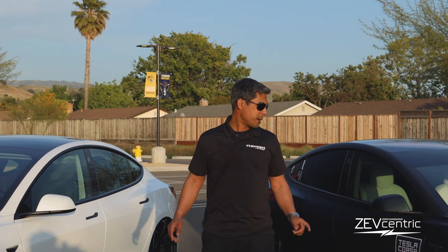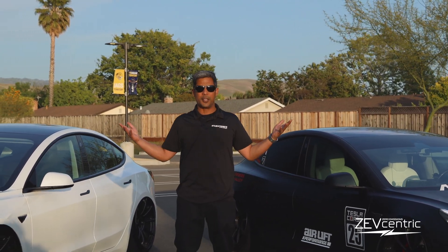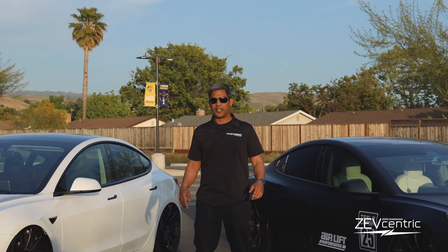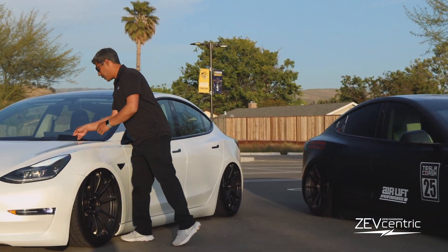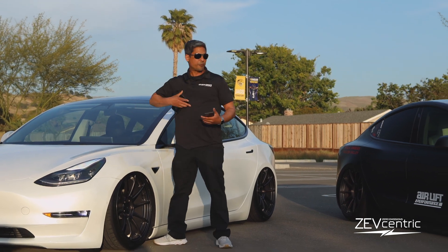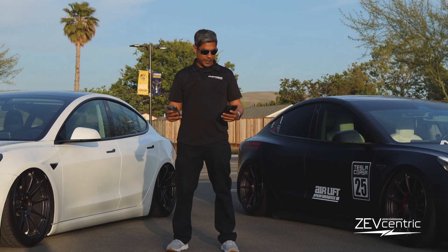Today we're going to demonstrate an airlift car and a universal air car and their max ride height, so you guys can see exactly how high each one can go. I've got a controller, I've got our phones — one for OMD Teslas and our other one for our other client. Let's see what we get.